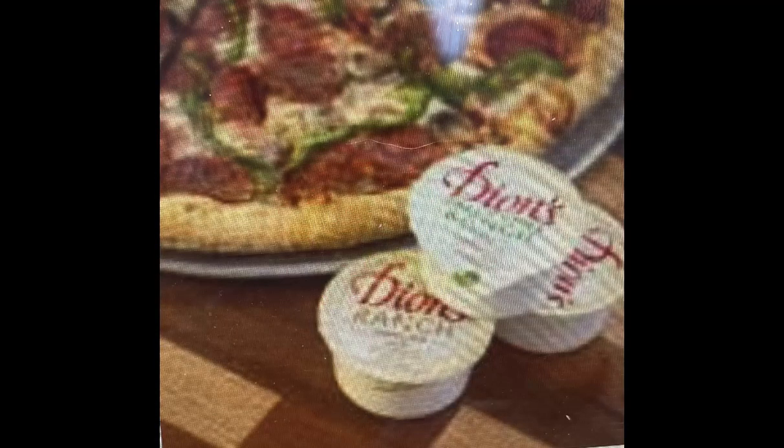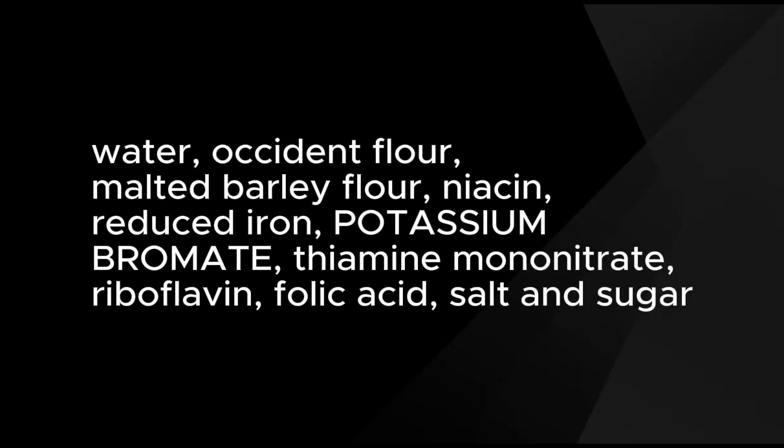Let's look more closely at the ingredients in Dion's pizza crust. It has occident wheat, which is considered an unbleached hard wheat — basically very similar to all-purpose flour — so that means it's genetically modified; there's nothing organic in this. It does have a medium gluten. It also has malted barley flour to assist in the yeast fermentation, which does have some nutrients including iron, magnesium, and zinc.